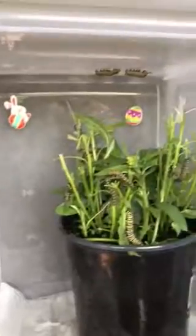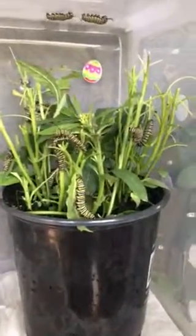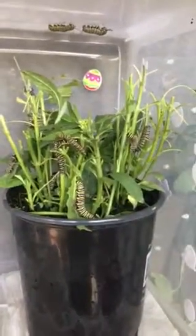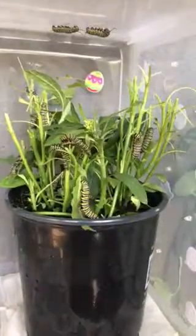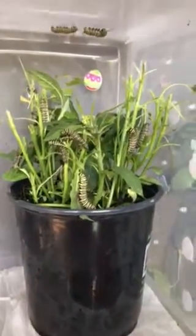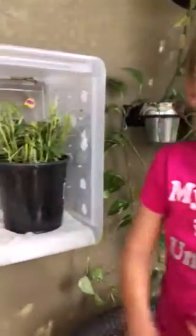We've got a bunch of caterpillars — Monarchs. They are hungry. What kind of flowers are they? That is milkweed. So, you had to get milkweed so all of them can come, because this is what we got from the milkweed. They have to lay their eggs on the milkweed. That's right.